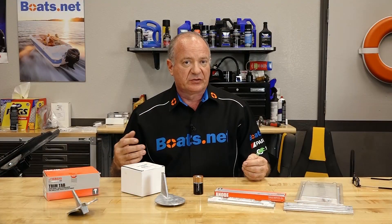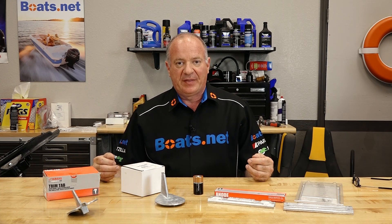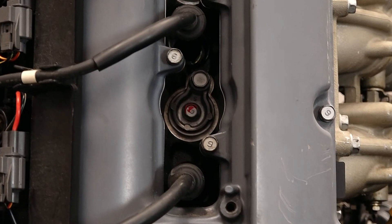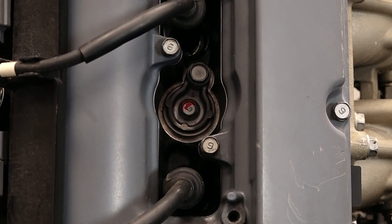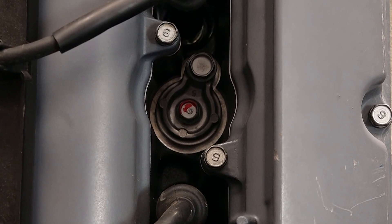Now on most of your smaller displacement outboards, those are typically the only two locations you're going to find. If you step up in horsepower, you're going to find that they actually have anodes attached to the engine itself, because you've got water traveling and traversing through the cooling system that's going up through the engine itself, and that needs to be protected. At least once a year I would recommend that you pull those to make sure they haven't been eroded away.